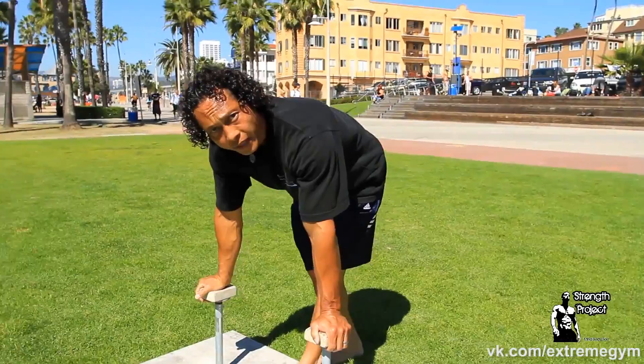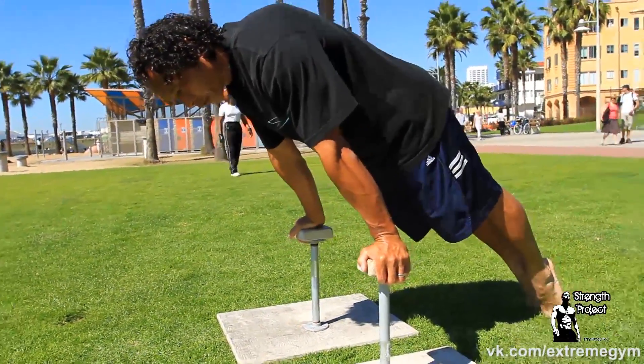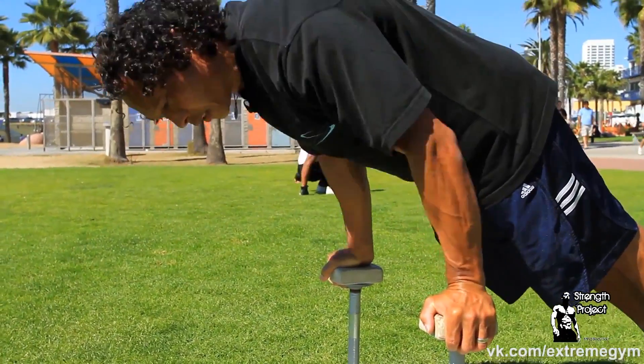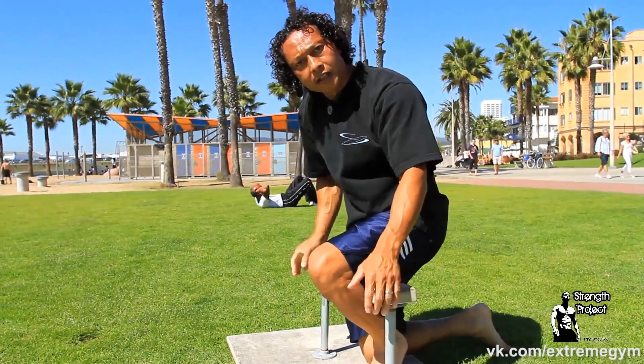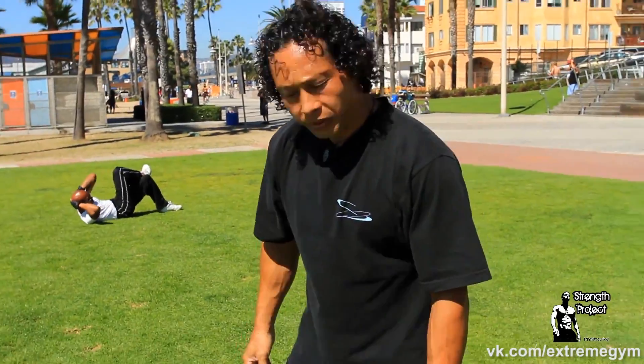An exercise you can do for that is simply leaning forward in a push-up position so that you become stronger — bend and straighten the arms. As you elevate the feet higher and higher, it's going to load your shoulders and increase your strength. This is an example of raising the feet and putting more load on the shoulders to strengthen that planche position.